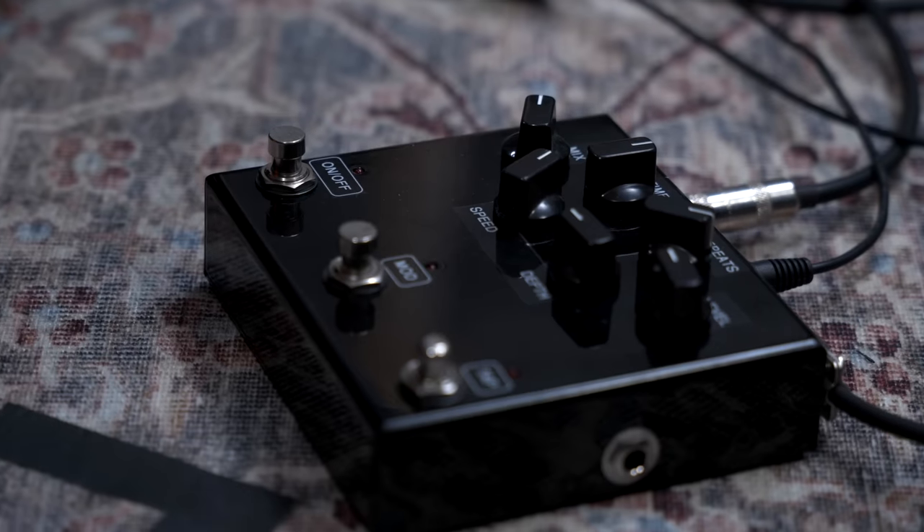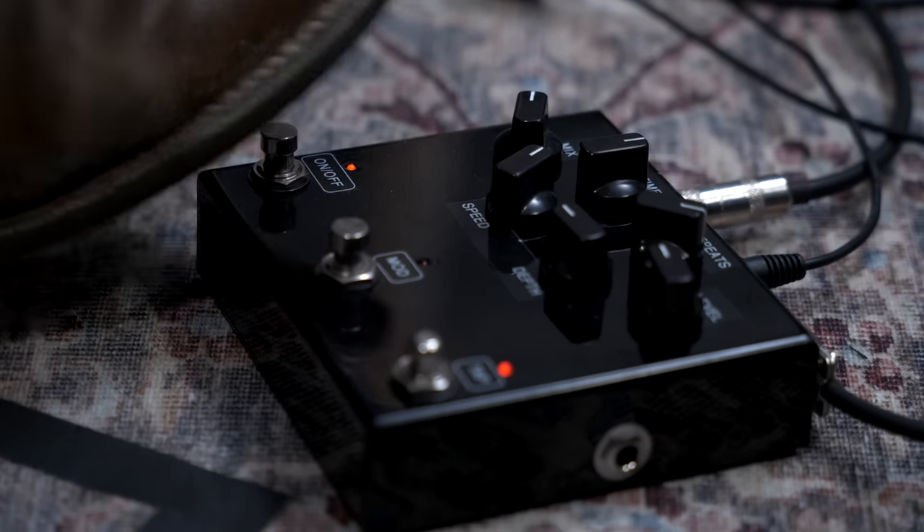For this first example, I'm going to set it somewhere between a clean and an edge-of-breakup tone — maybe just a little below edge of breakup — where you can still get a little compression and hear a little bit of pop under the strings and a little breath, but it doesn't sound like it's clipping. I'm going to use just a hint of analog delay from the J-Rocket Audio Clockwork, set very low with the mix so we really let the reverb shine through.